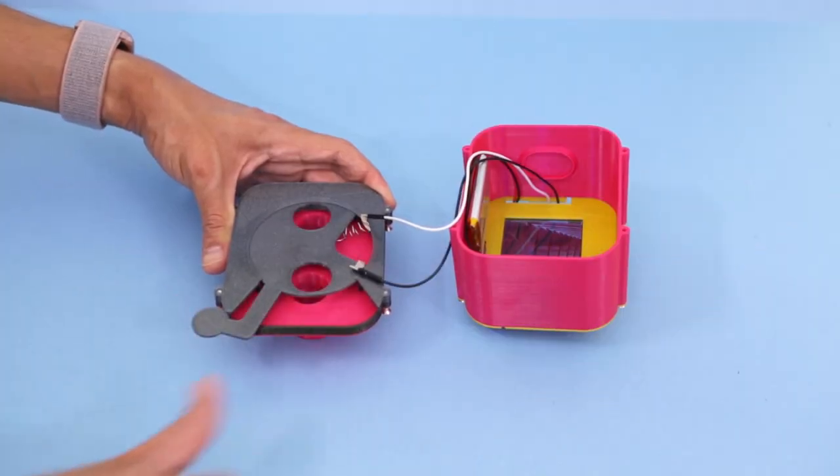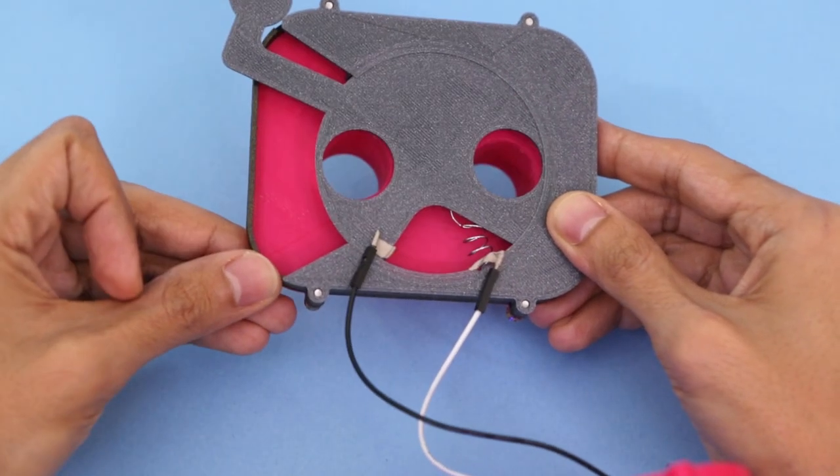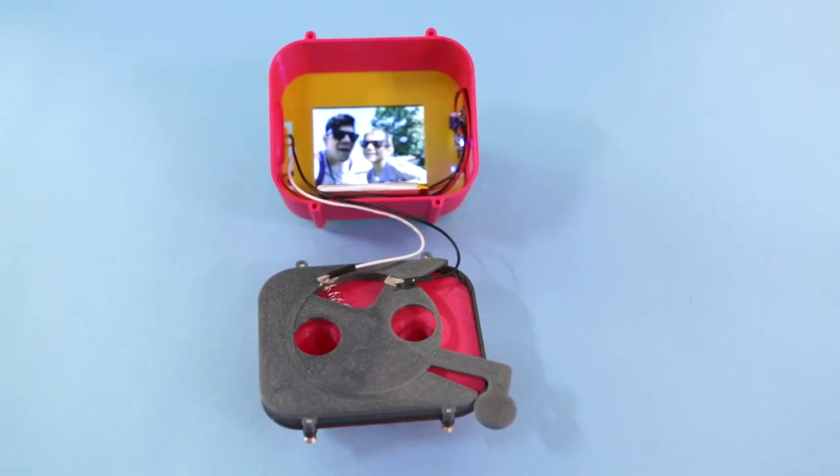The mechanism uses a compression spring so it can spring back when it's released. Conductive tape closes the switch when the crank is pulled.